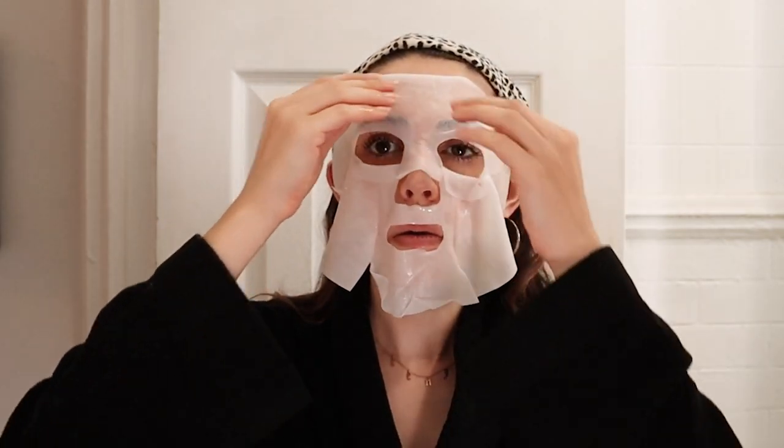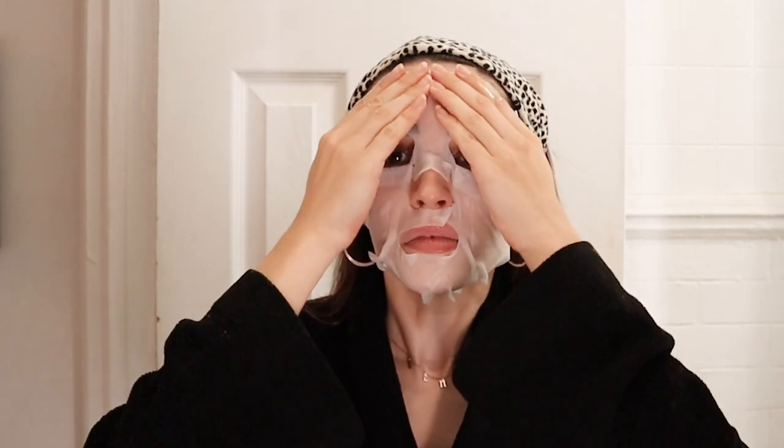Now I'm going to move on to a sheet mask. This is the Olive Collagen Essence Mask. I do this about once a week, and I just find that it's really hydrating and gives my skin that extra boost. I always feel really refreshed after I put one of these on. I'll see you in ten minutes.